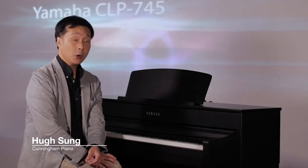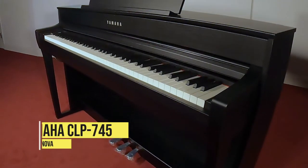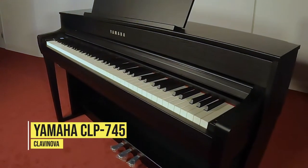Welcome to Cunningham Piano. I'm Hugh Sung. In this video, we're going to be taking a look at Yamaha's CLP745 Clavinova.